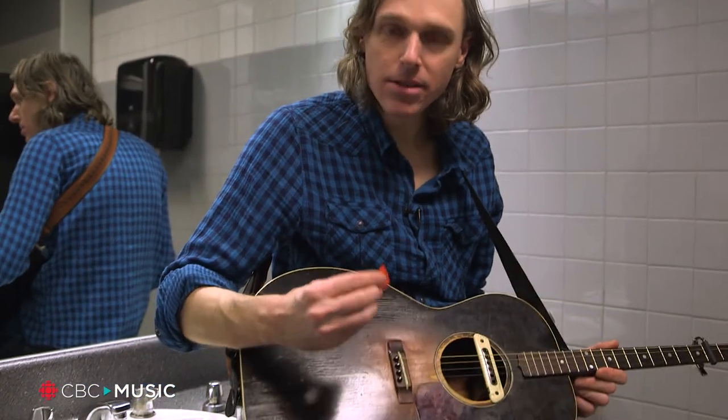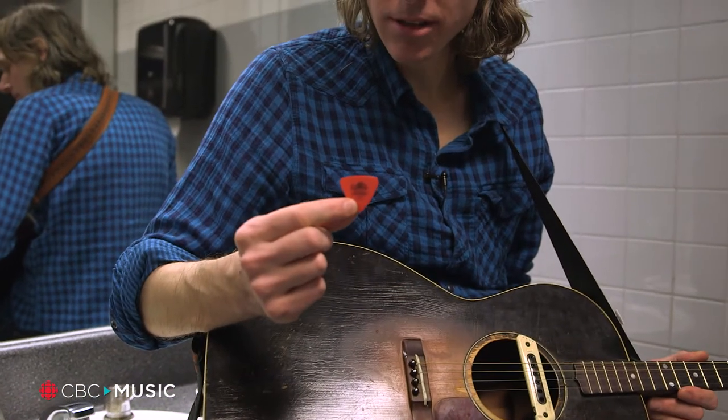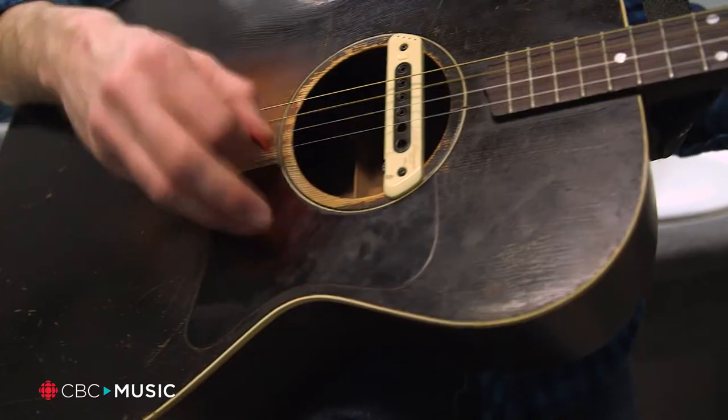Hello, CBC Music. I'm Joel Plaskett, and this is one of my guitar picks. I use these little triangular Dunlop picks. This is one that I would play an acoustic guitar with.